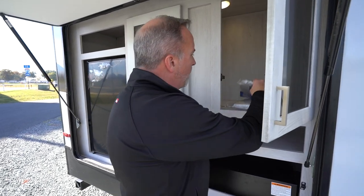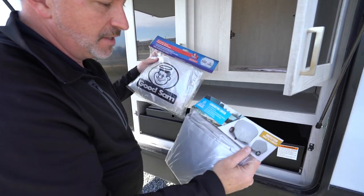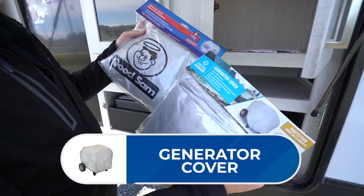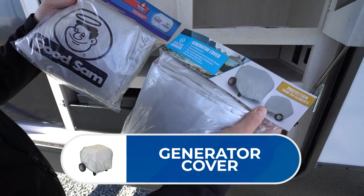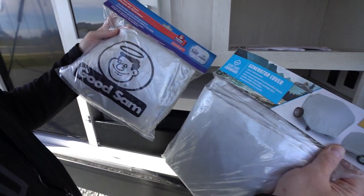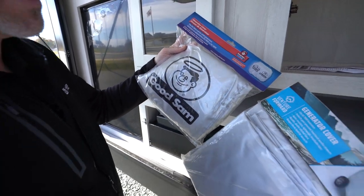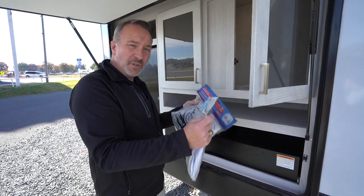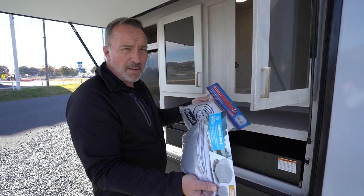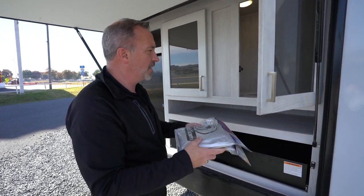If you have a generator, whether it's 1,000 to 2,000 watts or all the way up to 7,000 watts, we have generator covers that will help protect it while in storage. They're water-resistant, lightweight, breathable fabric with double stitching and bungees to keep them in place. If you're keeping your generator near your RV and it might be exposed to the elements, grab yourself a generator cover to protect that investment.